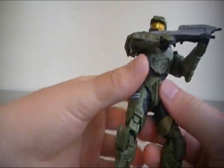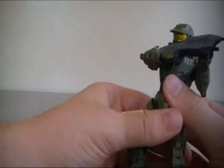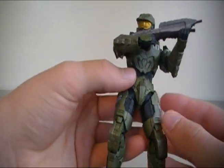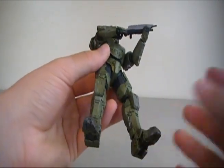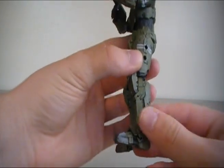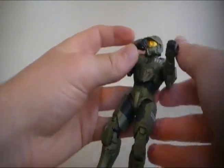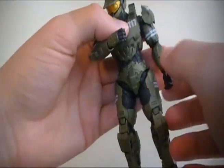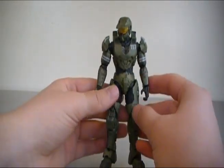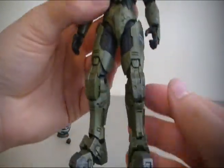He is based off of the Package Master Chief, which is from the Halo Legends video that came out a couple years back. This is the figure based on that design, and it is just bulky. This is what I think Spartans should look like all the time. It just looks bulky, it looks powerful, it looks dangerous. It looks exactly like what I would imagine a Spartan to look like — it just looks incredible.